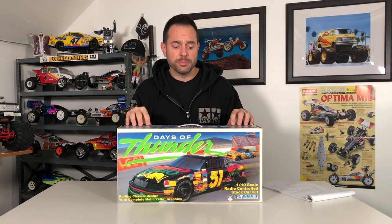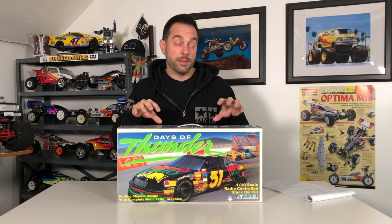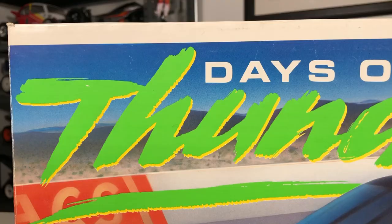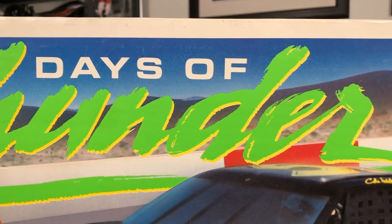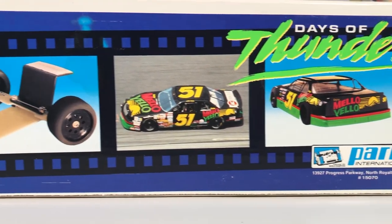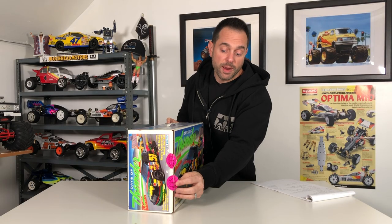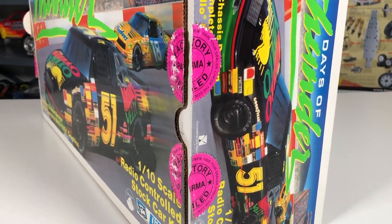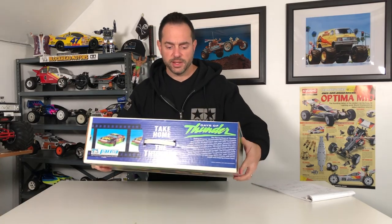You have black NASCAR-looking wheels, low-profile foam tires that you have to glue on, and then you have an awesome Parma body — a Chevy Lumina body with full detail stickers. And then of course you have this awesome box, which I think is stunning. It's in mint condition. The actual seal you see right here was never ripped or cut — it's just that over time the glue unstuck and it opened up. The box opens from the side and check that out — it's in great condition front and back.